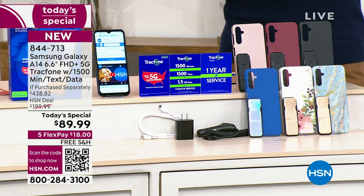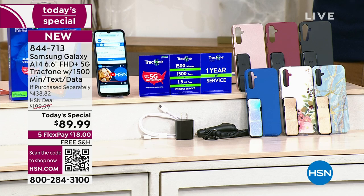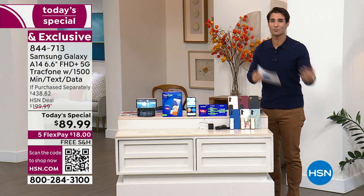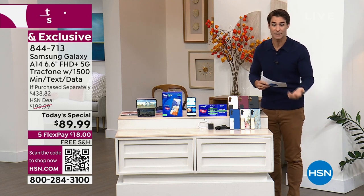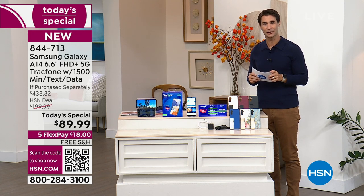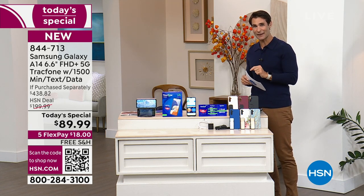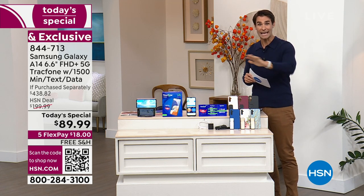You are getting 5G connectivity — you know how fast 5G is. Not every phone can take 5G, but this one can. You're getting a case and you get to choose your color. Here is what you're not getting — and sometimes that's just as important. You're not getting a monthly bill. You're not getting a credit check. You're not getting surprises or overages every month. All you're paying is that single price on your screen right there — $89.99. We're covering the shipping and handling. All you have to put down today is $18, and you're getting your new Samsung Galaxy A14 that is 5G capable.